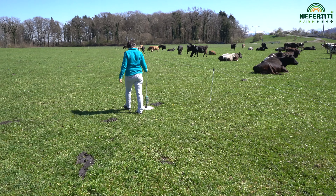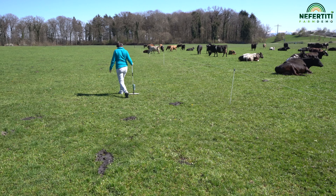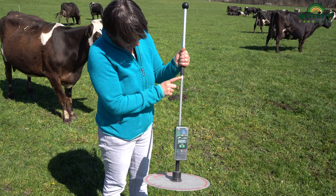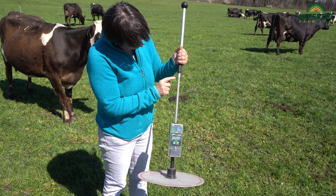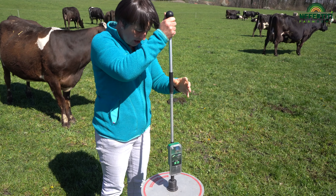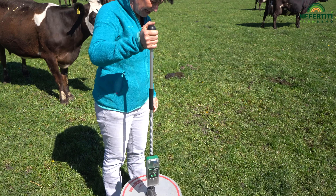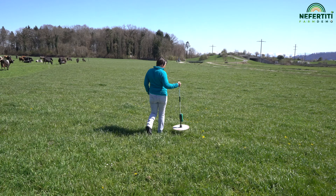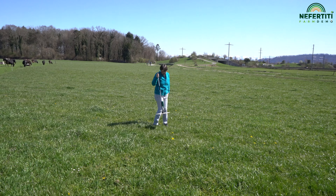This is a rising plate meter. With this device, we measure the grass height. It has a rod here which is divided into half-centimeter units. Depending on the amount of grass, the plate floats to the measurement height. This is how the grass height can be measured and dry matter estimated.